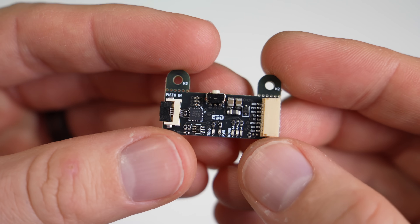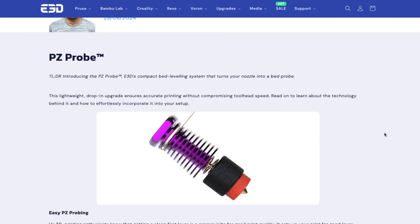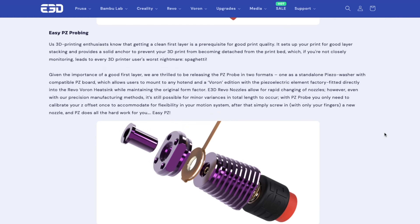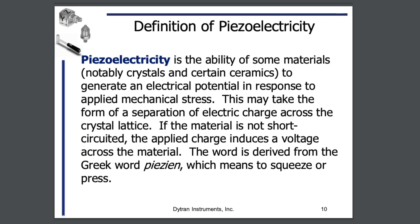Let's start by taking a look at the E3D PZ Probe. The PZ Probe is the latest bed leveling solution from E3D that uses a piezo washer to allow for nozzle probing. A piezoelectric sensor, or piezo, is a form of sensor that converts various physical forces into an electrical charge that can be measured. These sensors are made of either ceramic or crystal materials that are small, lightweight, and hypersensitive.